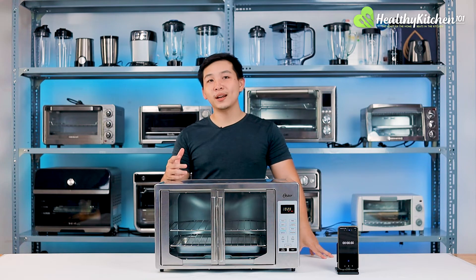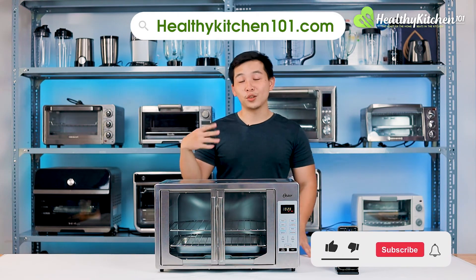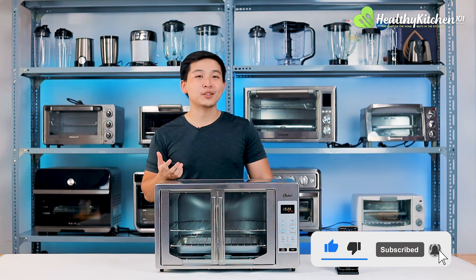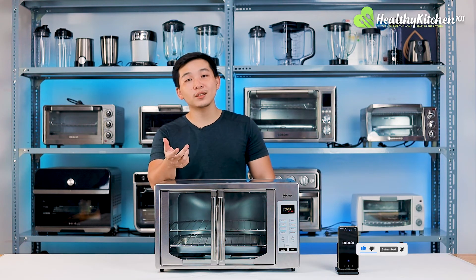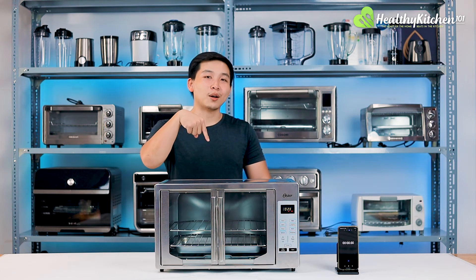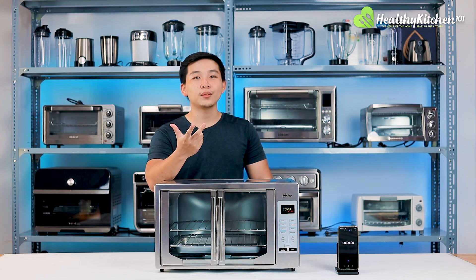If you're interested in reading up on all the details of our testing on the Oster, head over to our article on HealthyKitchen101.com. If you enjoyed the video, please consider liking and subscribing for future uploads from our channel. If you have any questions on this toaster oven or suggestions on what we should review next, let us know down in the comments below. Thank you for watching, and we'll see you in our next video. Bye!